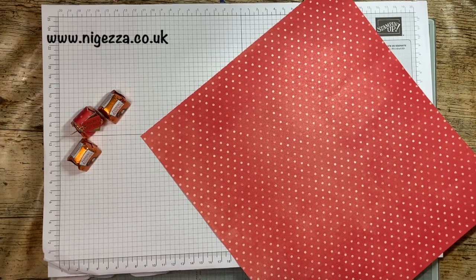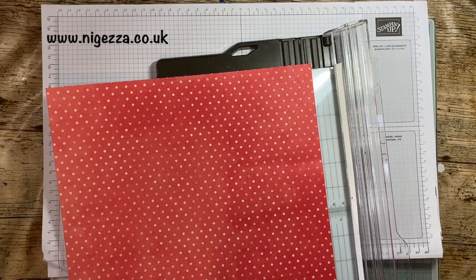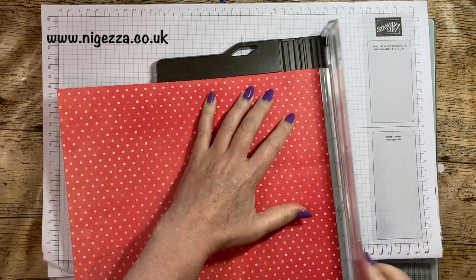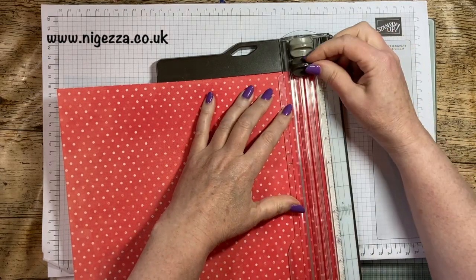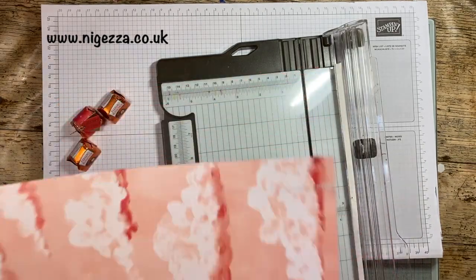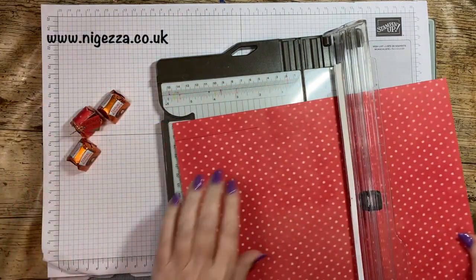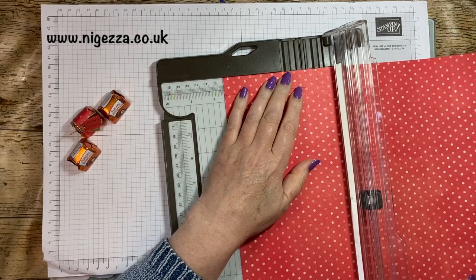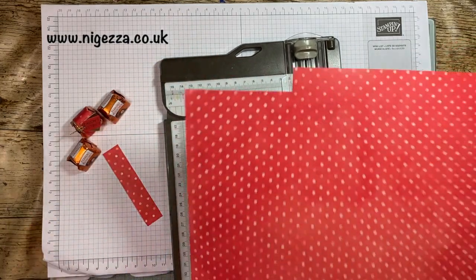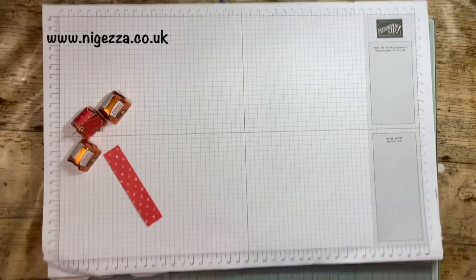We'll cut another one. We want a strip that's three quarters of an inch wide. I'm going to go three quarters of an inch on that side and come down three and a half inches. With Hershey Nugget wraps it's usually three by one if I remember rightly. This one is slightly different but still not an awful lot of DSP. Imagine how many you can get out of that — you can get a lot.